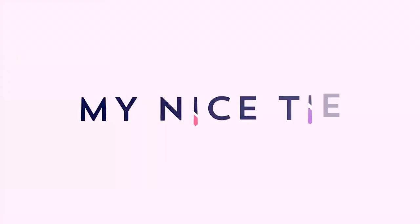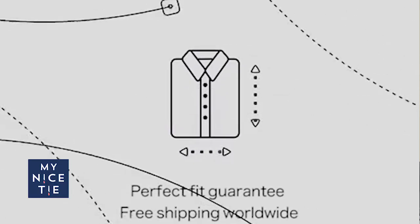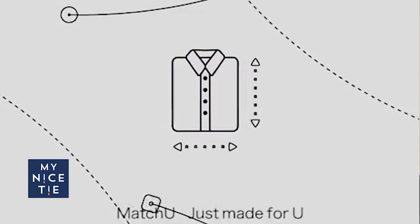Do you hear that? It's a fly. Welcome to My Nice Tie. Hey y'all, thanks for tuning in today. I'm at the worldwide headquarters of My Nice Tie. I'm super excited — we got our first sponsorship, MatchU, and we are going to buy a new suit.